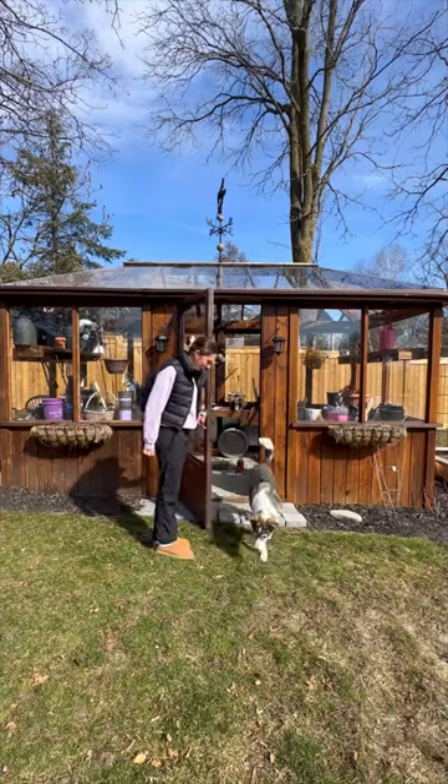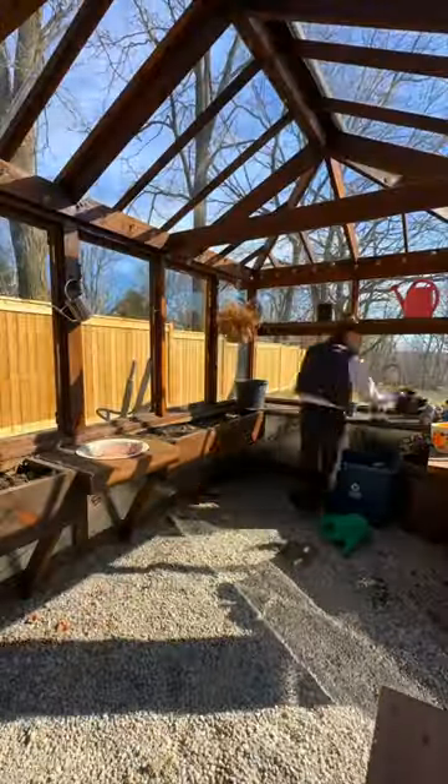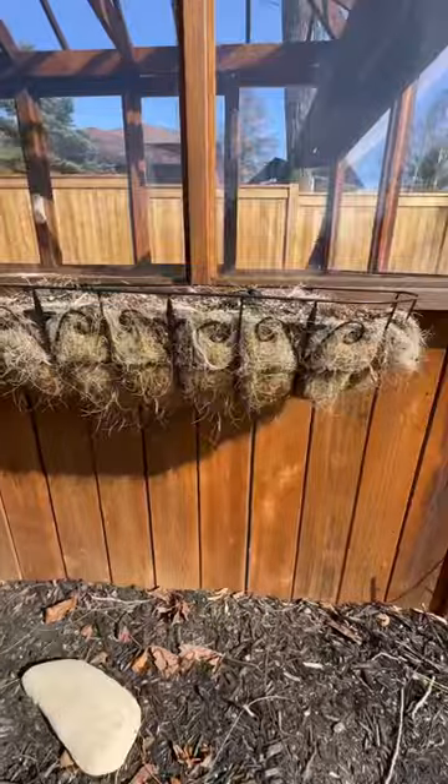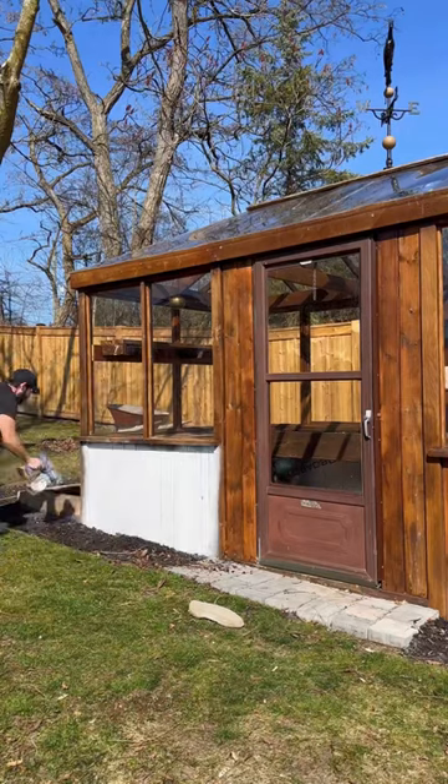I can't believe how many people told me I shouldn't repaint the greenhouse. And while I do agree that the inside of the greenhouse looks nice, from the outside it does not look good. Something about the stain we used — it has faded so much in a really short amount of time. Also, these planters look like hair, so my heart is telling me that this greenhouse would be so much cuter painted white.